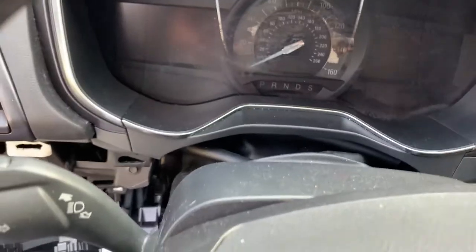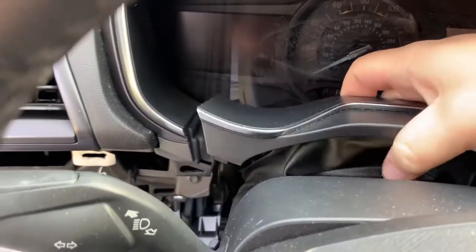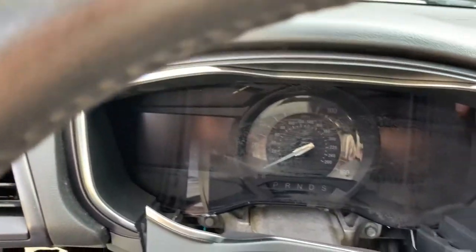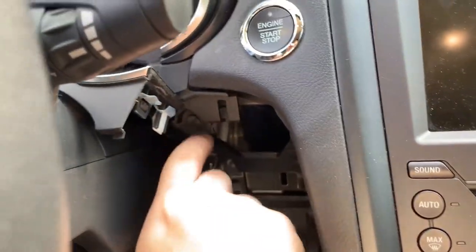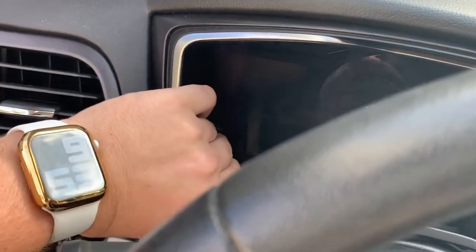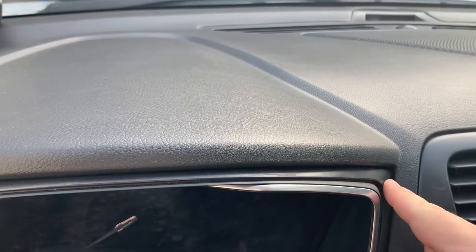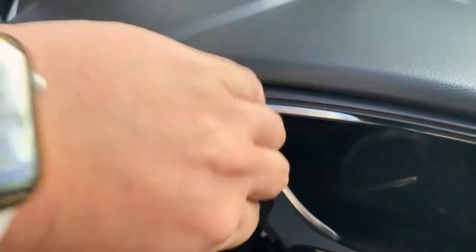Next, right in the middle here you'll see there's another piece — I just loop this up and get it out of the way, and that exposes the two bolts right here. I pull this bolt, which is a 7mm, and this bolt here — also a 7mm. Now that the two bolts are out, this slides out. On the bottom there are no clips, but there is a clip in each corner. I just grab where I know the clip is and pop that side out.